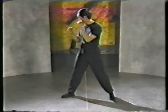Pay close attention to the position of both hands. The leading hand should be placed slightly lower than shoulder height.